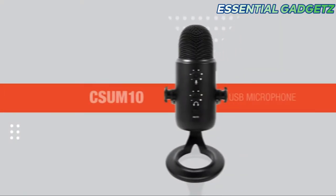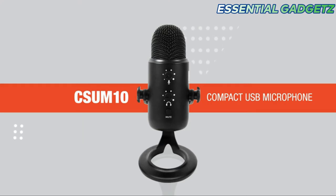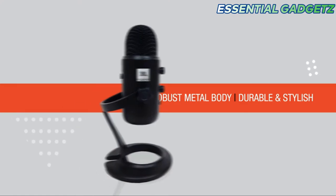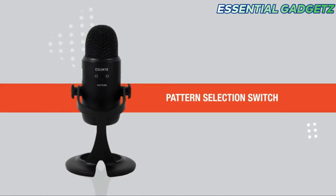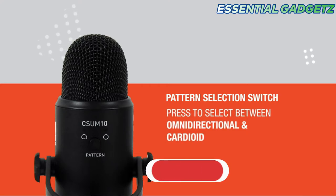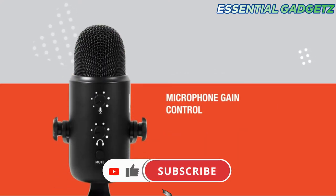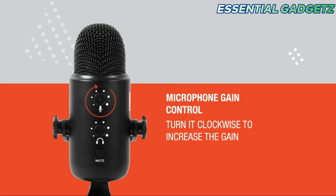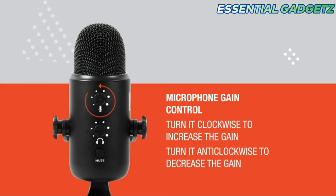This features an internal microphone chipset for high sound quality using a professional chipset. This price is Rs. 4,000. Next, we will see the JBL Compact USB Microphone. This metal body is durable. There is a pattern selection switch. You can record in Omni Direction and control the gain — you can increase or decrease the gain.